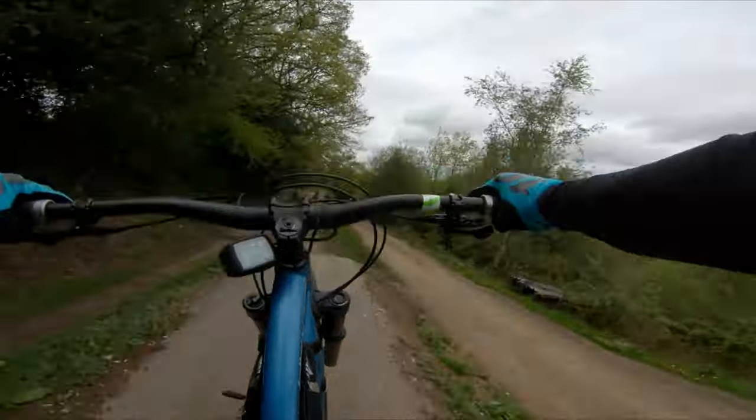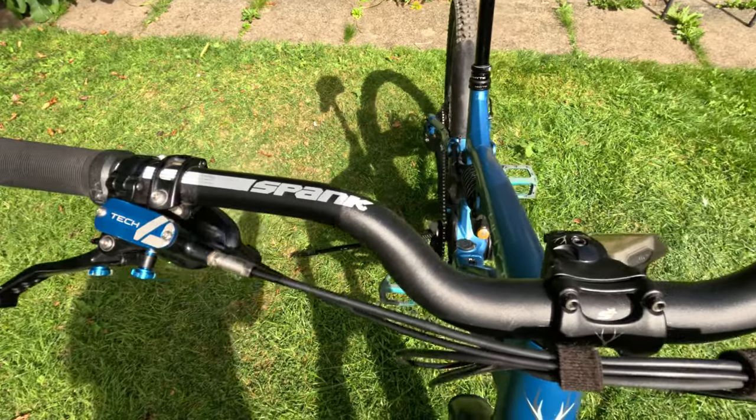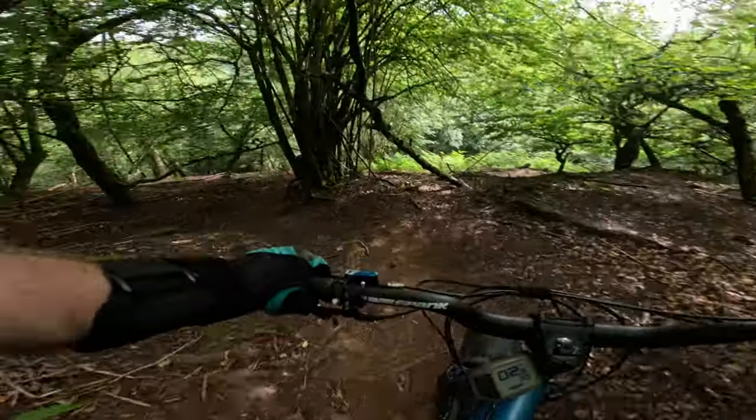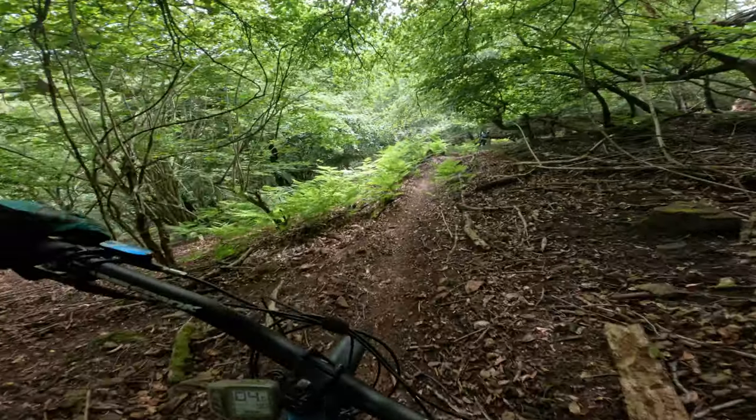The next upgrade was the handlebars. I had a big crash at Farmer Jones and bent the original stock handlebars, otherwise I wouldn't have changed them. But I took the opportunity and went for Spank 35 Skyriser bars, which have 60mm of rise. It helps on the steep stuff and definitely on tight switchbacks — actually a great upgrade, highly recommended.